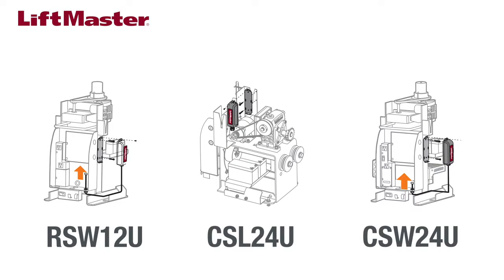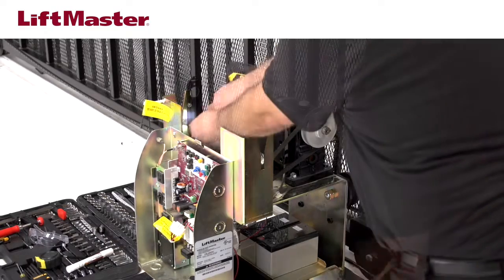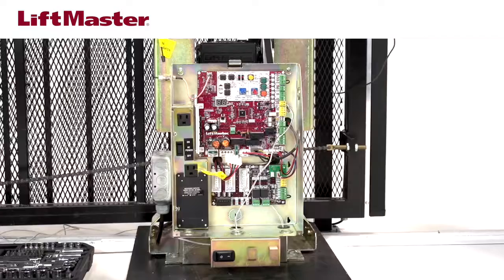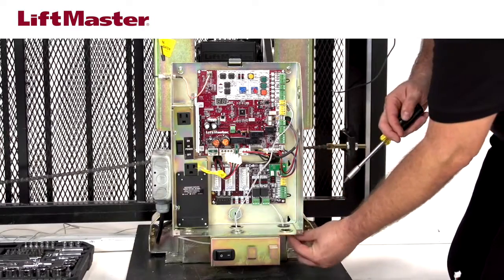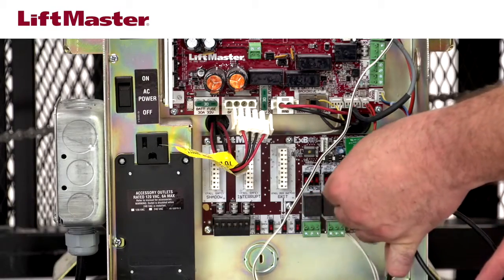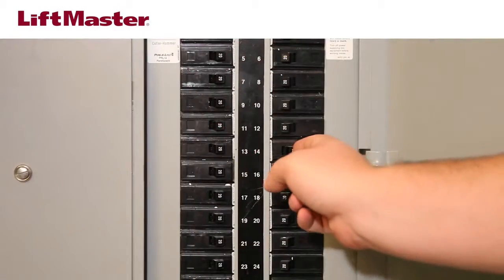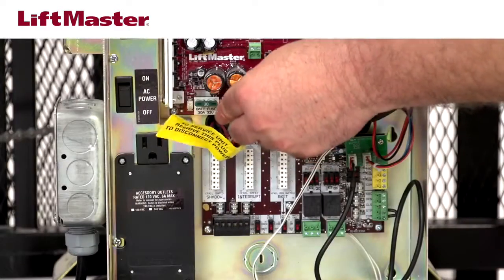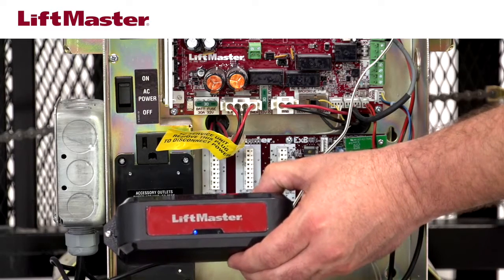Where you mount the receiver will depend on the type of operator. Consult the LMW-EK-ITU manual for the appropriate mounting method and location. We are following the instructions for the CSL24U. Mount the receiver bracket to the operator chassis using the provided hardware. For the CSL24U, we will remove this knockout and route the wire to the I2C board. Be sure to tighten the strain relief. Plug the wire harness from the receiver directly onto the second connector on the I2C board. Reconnect power to the operator — this includes plugging the battery wire harness into the J15 plug and turning the AC power switch on. The blue power LED will come on, indicating that you now have power to the receiver.